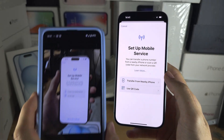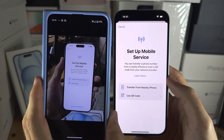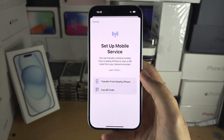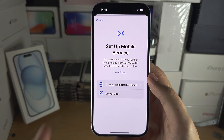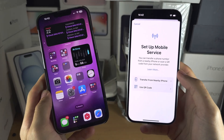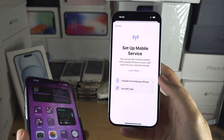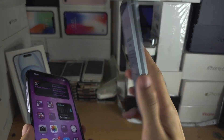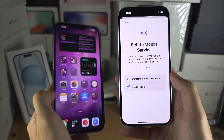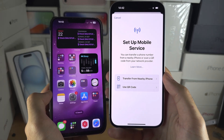From here, regardless if you have not set up or have set up your iPhone, we're going to see the exact same screen. The first option is Transfer from Nearby iPhone. This will allow you to transfer a physical SIM card in your old iPhone and convert it into eSIM for your new iPhone 15, or it will allow you to transfer the eSIM in your old iPhone and bring it to your new one.